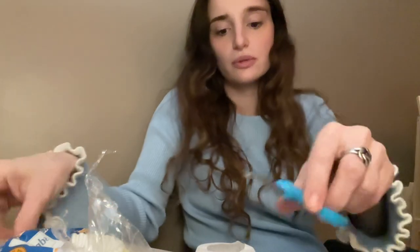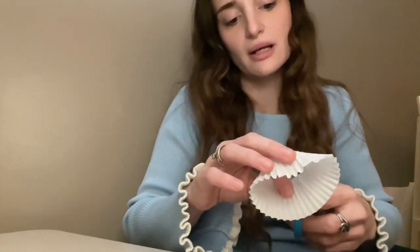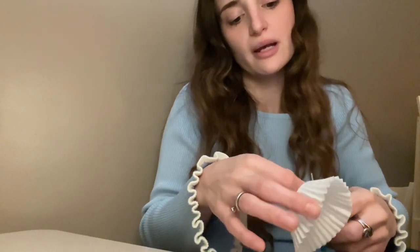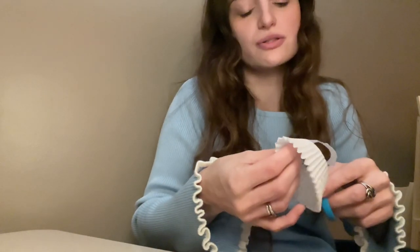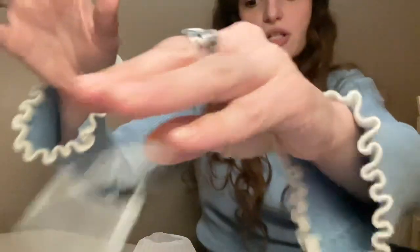We have two Bantam chicks, and you just take scissors and you cut out the center. I'm just going to try it on one of them for now. I'm so excited. I saw this way before I even had chickens. On my phone I have just pictures and pictures and pictures, screenshots of ideas for chickens.